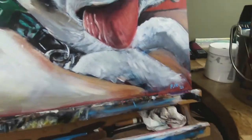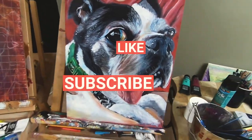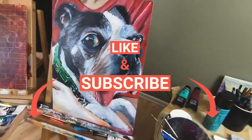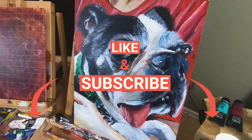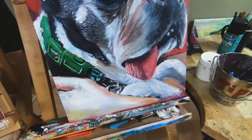Thanks a lot for watching. I appreciate this. If you like this kind of content, hopefully you click that like button and share it and maybe subscribe — that'd be great. I plan on putting out more painting videos, more art vlogs.